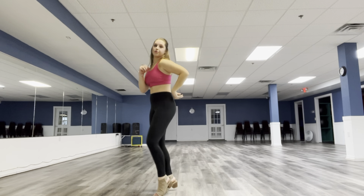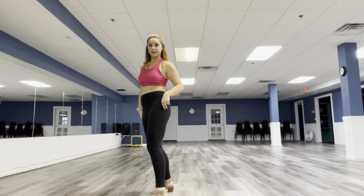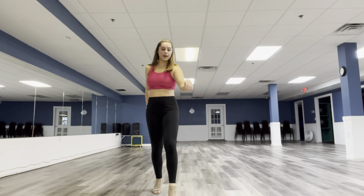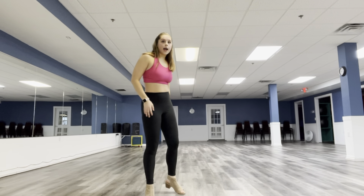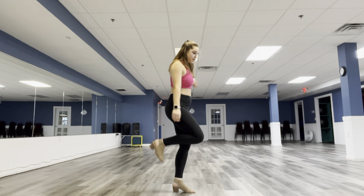And a one, two, three, four, five, six. Step with that left leg out and we turn. You're going to step with that right leg, kick that left leg, and then you're going to swoop, and then swoop that forward leg.